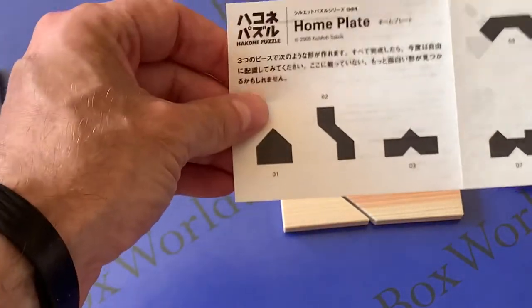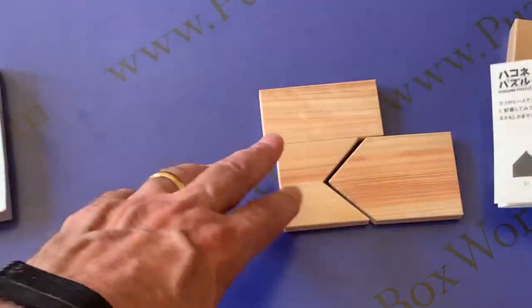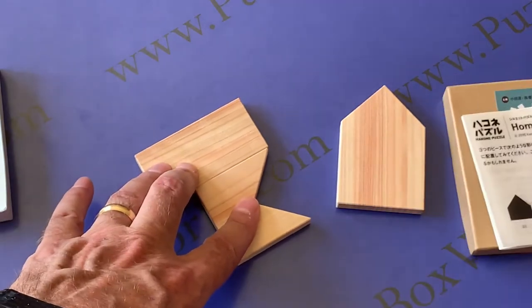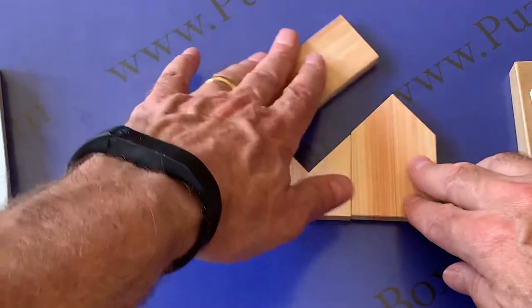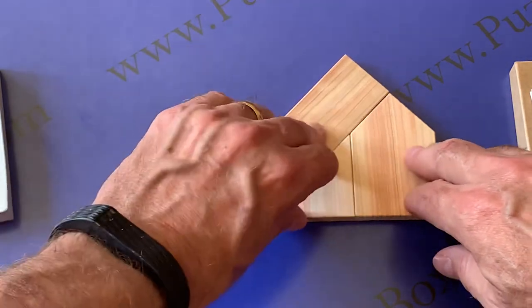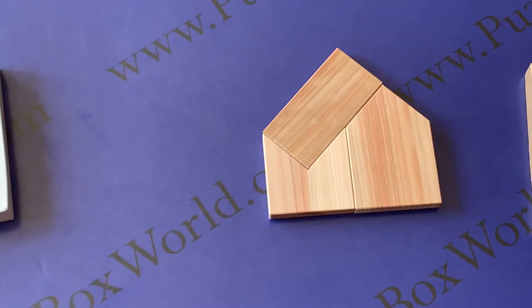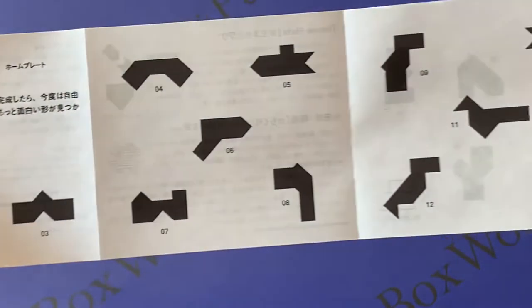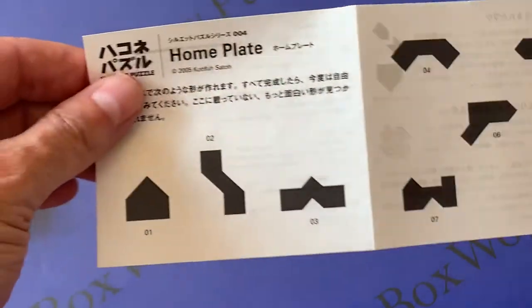Most were not too difficult, with the exception of the home plate, which was the first one. Using just one piece it obviously looks kind of like a home plate, but with three pieces it was a little more difficult. The other assembly pieces are not that difficult to do, but it's a lot of fun.